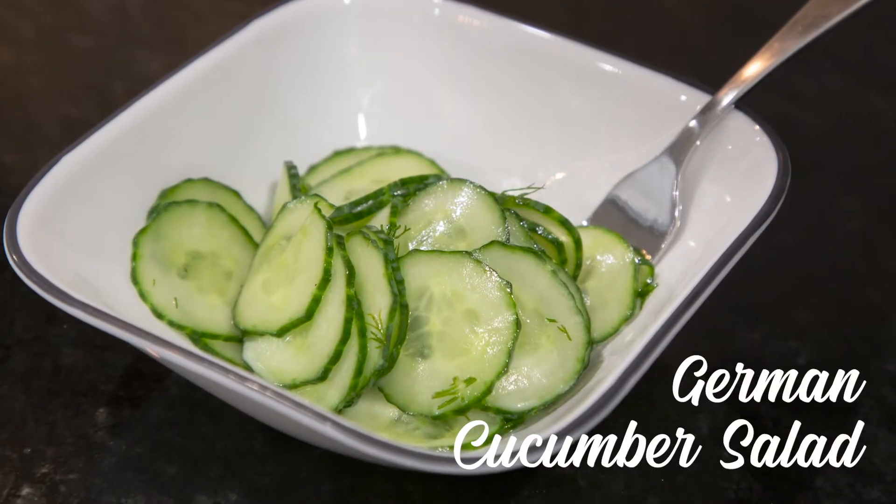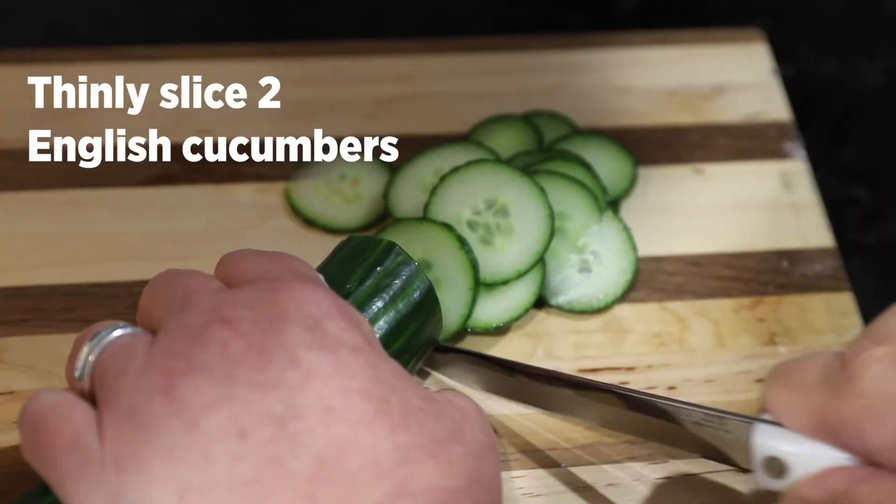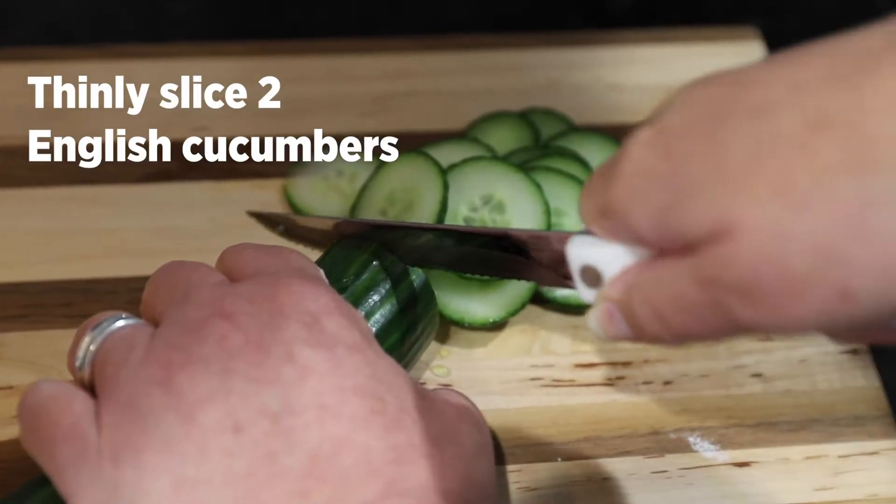Today we will be making a German cucumber salad. Thinly slice the English cucumbers and set aside.